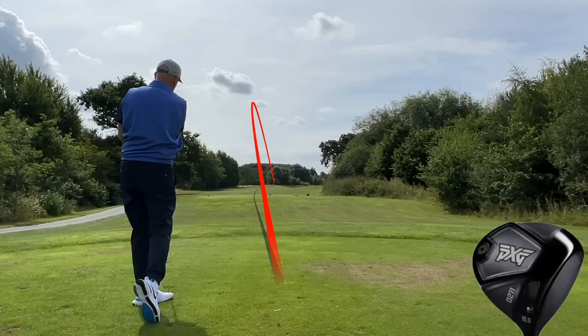Before we find out the difference between those drivers, what are you expecting to see in this video and what would you want for that extra £200 from the bottom end to the top end? Is it extra distance? Is it more forgiveness? Is it better sound and feel, or is it a mix of all three?